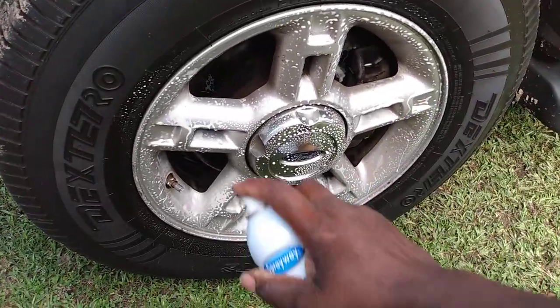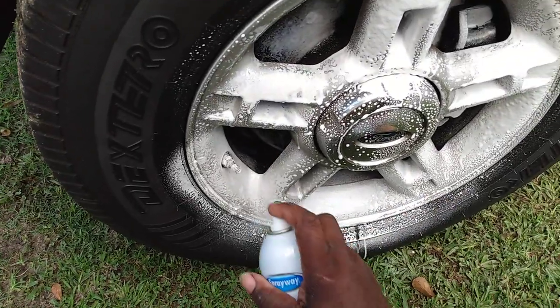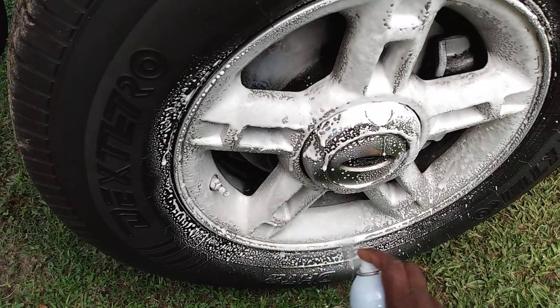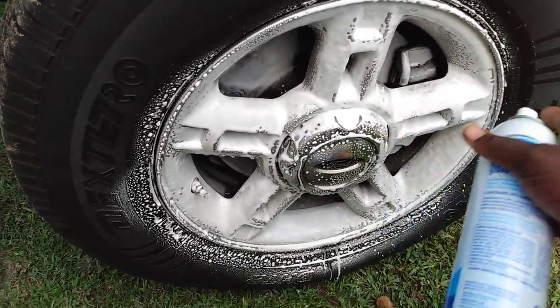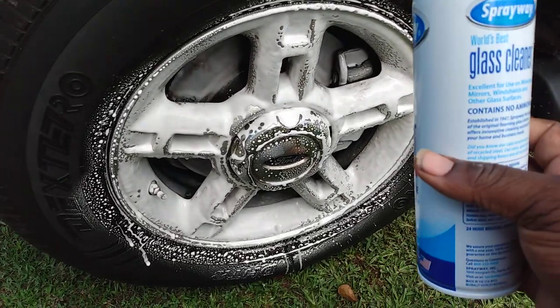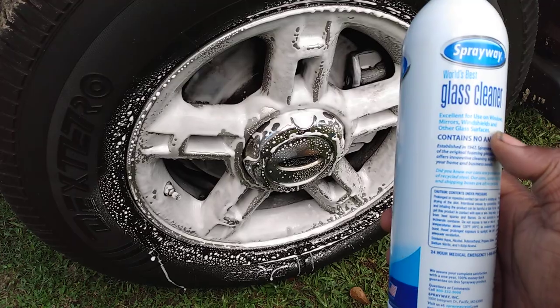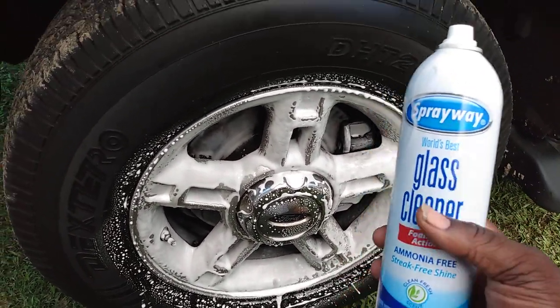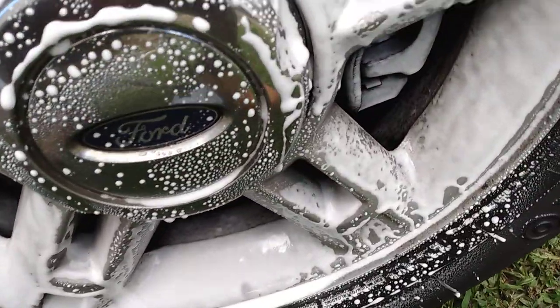So let's go ahead and hit it. Hit it again. Y'all can see how the dirt is working up already because the foam is cleaning right there. This stuff is excellent for use on windows, mirrors, windshields, and other glass surfaces — but I'm going to tell you, it's excellent for cleaning wheels too. You can see the dirt working up in it.